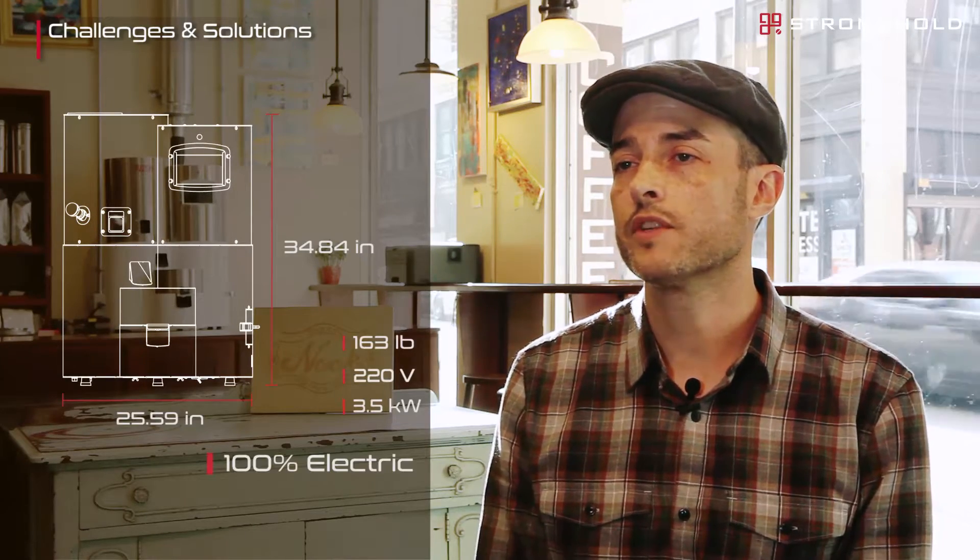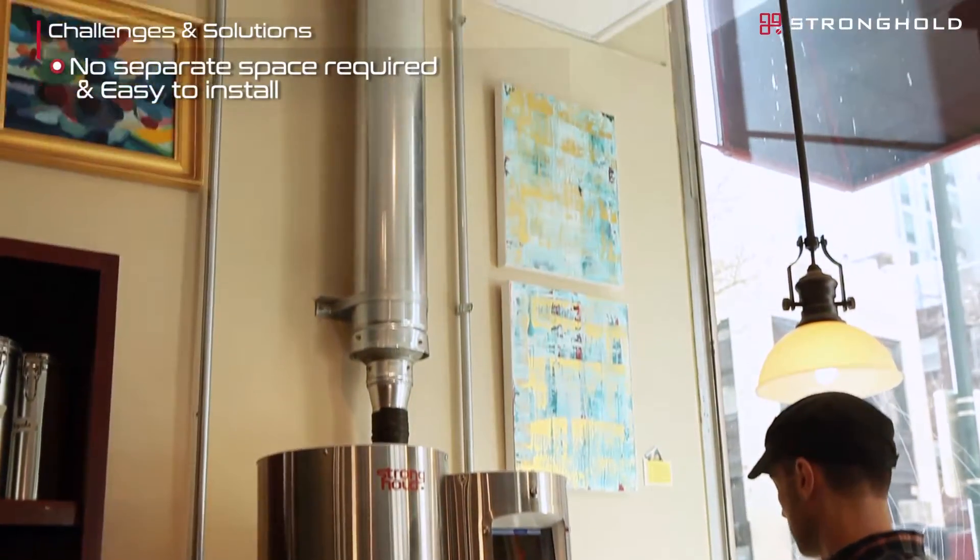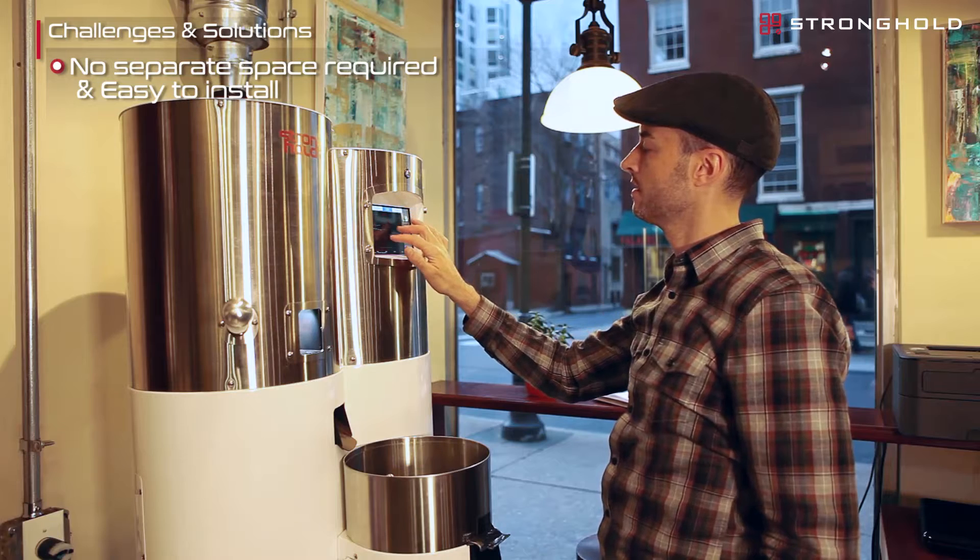There's no gas line needed — it's a hundred percent electric. All we needed was a 220 line and a ventilation duct to the outside, and it's a much more efficient use of our space.